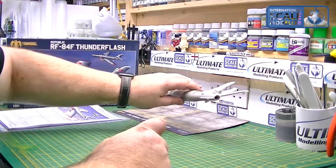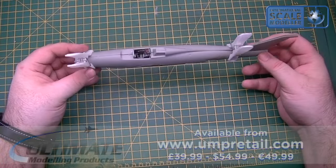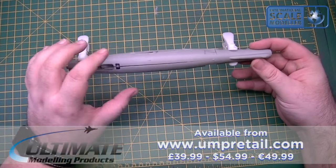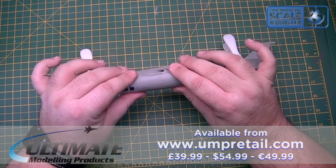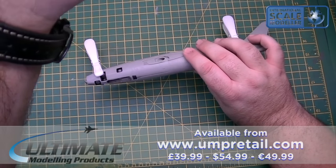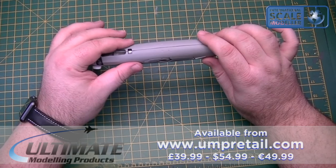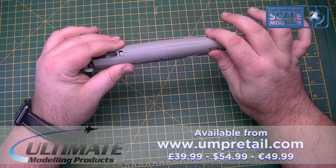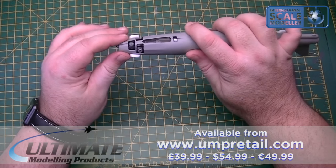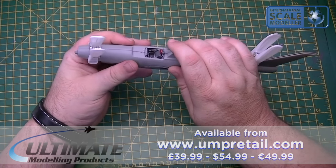So basically everything's inside the fuselage now. As you can see, it's closed up — not glued, it's temporarily pegged together. The fuselage is going to close up absolutely great, there's no real joins. Let me move my camera a little bit so you can see — there we go, that's better. There's no real joins, there's a little gap there but it soon closes up with a bit of pressure. No problem there, no problem at the front, and no problem on top.